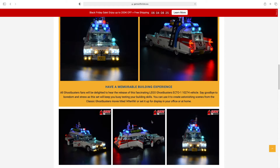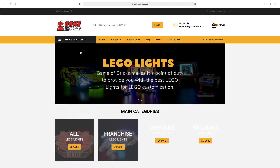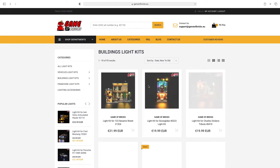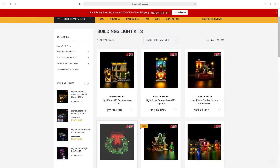Here you can see different vehicles. If you go back to the home page it'll show 'Explore All LEGO Lights,' even the buildings. Let's click on buildings — they also have the Sesame Street set and different sets there.